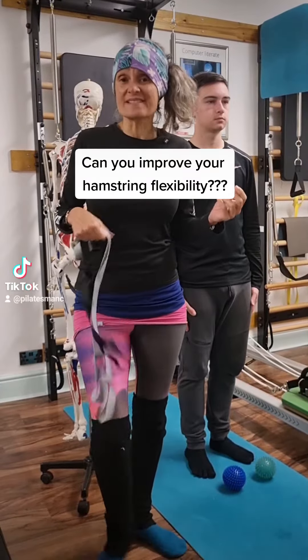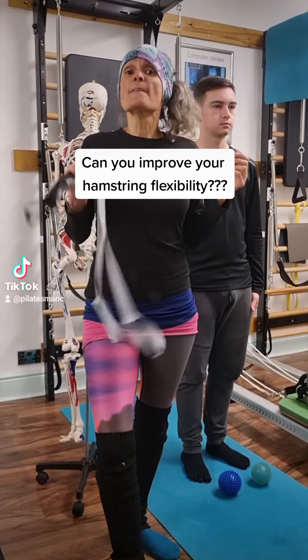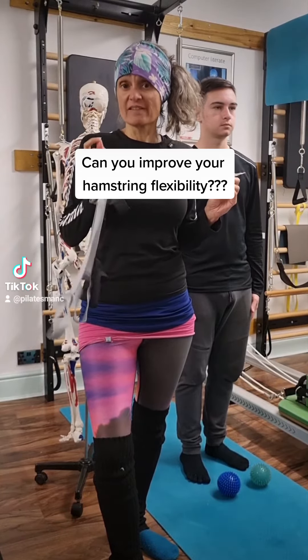The traditional anatomy books are misleading. We look at muscles as origin and insertion, but the body knows nothing of muscles when they're moved.